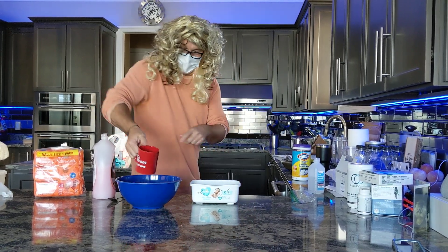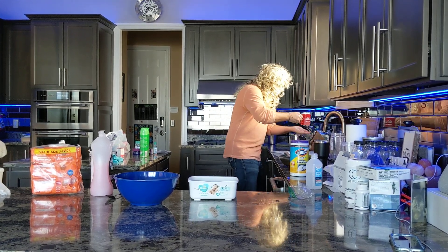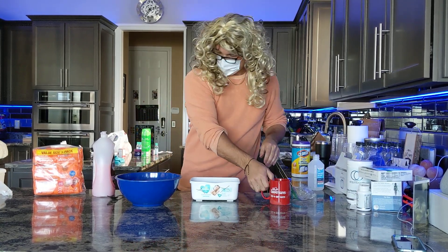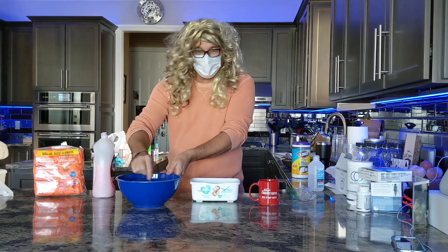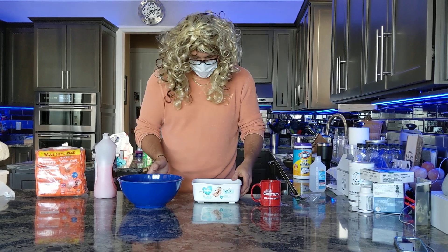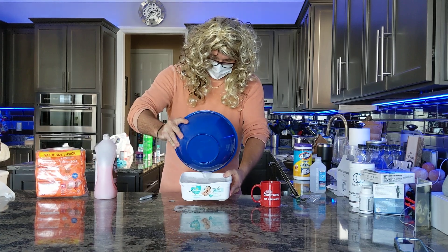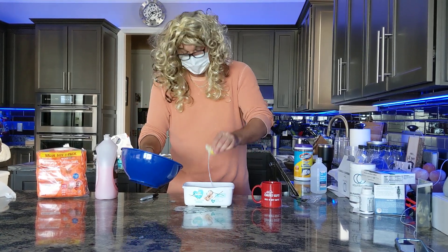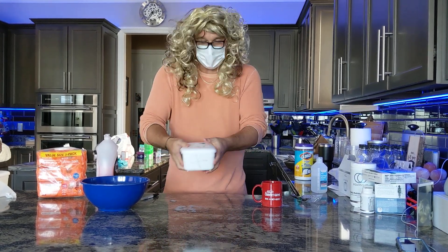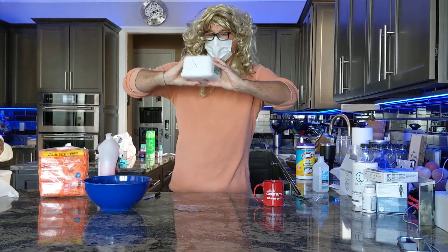I always got blue bowls laying around, so I put it up in my blue bowl and then fill up my mug with water and mix it up. Stir it up good. Rest in peace MC Brie, we love you and we miss you. Then you take this and pour it inside — don't eat the lemon — pour it inside and then just shake it up good. Put it on the spin cycle, flip it down.